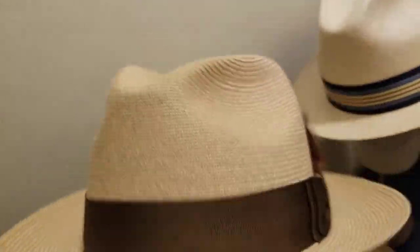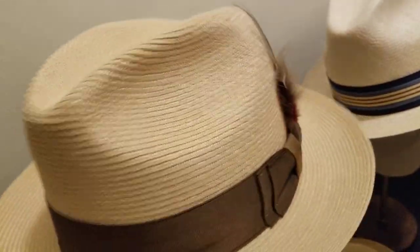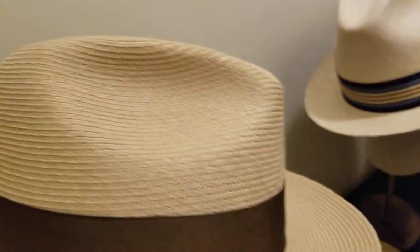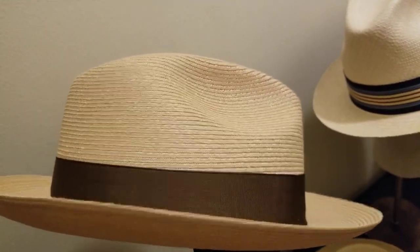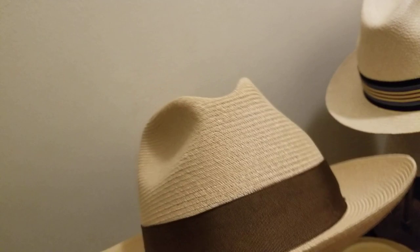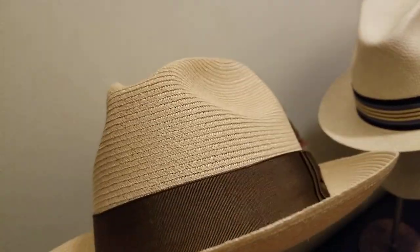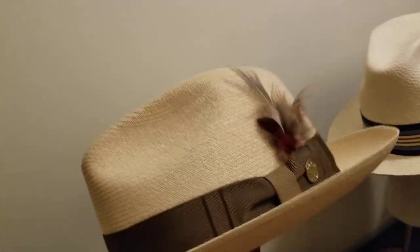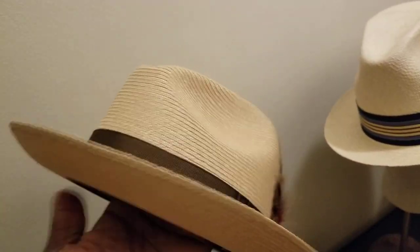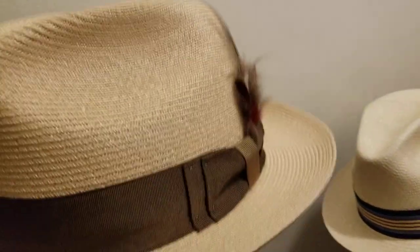This is woven hemp, which is high quality straw. It's woven and then sewn together — almost like a paper straw. This is a nice fedora hat that would be great for a jazz fest. It's kind of an oatmeal or beige color. You can get something like this in different colors — black, brown. Check with your local hat shop manufacturers or online for higher quality hemp straw hats. It's got a nice leather sweatband.